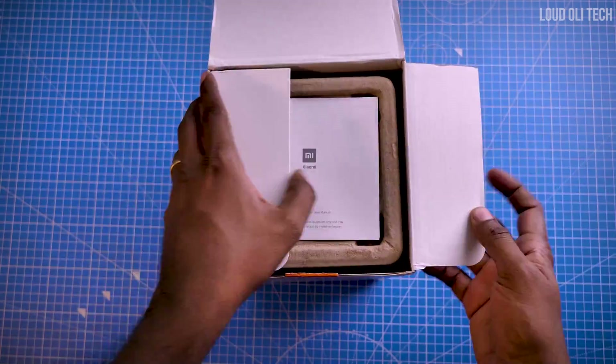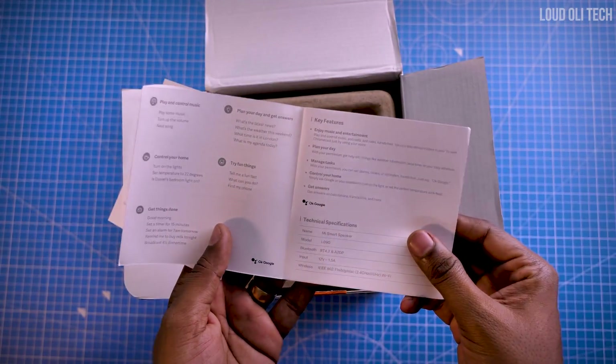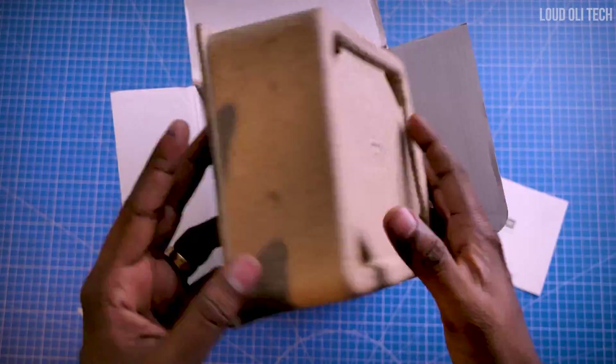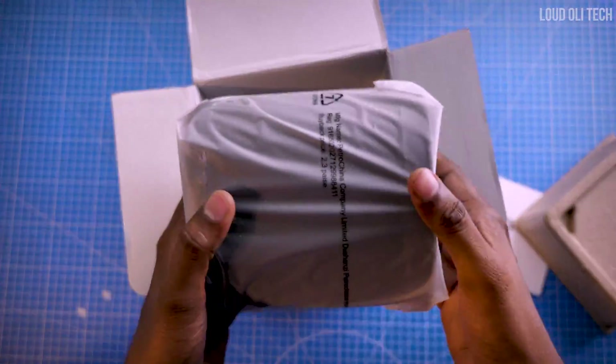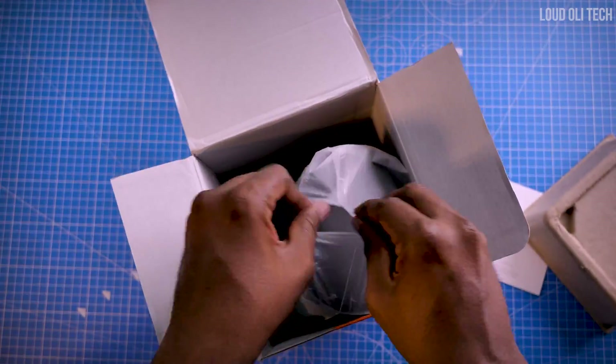If you cut the box, you will find a user manual — if you miss this, the user manual is very helpful. If you remove the packaging, you will find the smart speaker. It comes in black color.